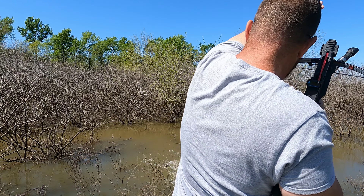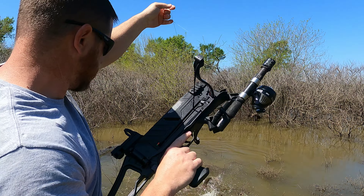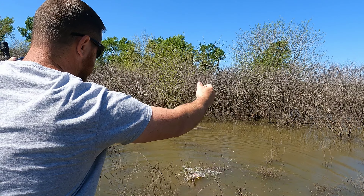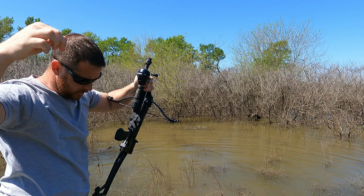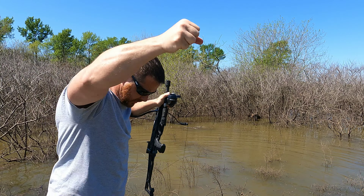Oh, I got one! I got one! Oh man, that's what I'm talking about. That's another gar — just stood out here for a second and swam up on me.